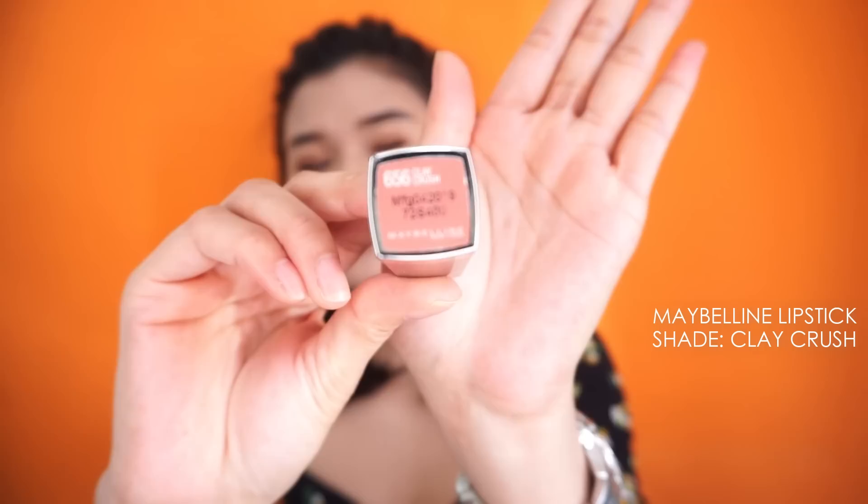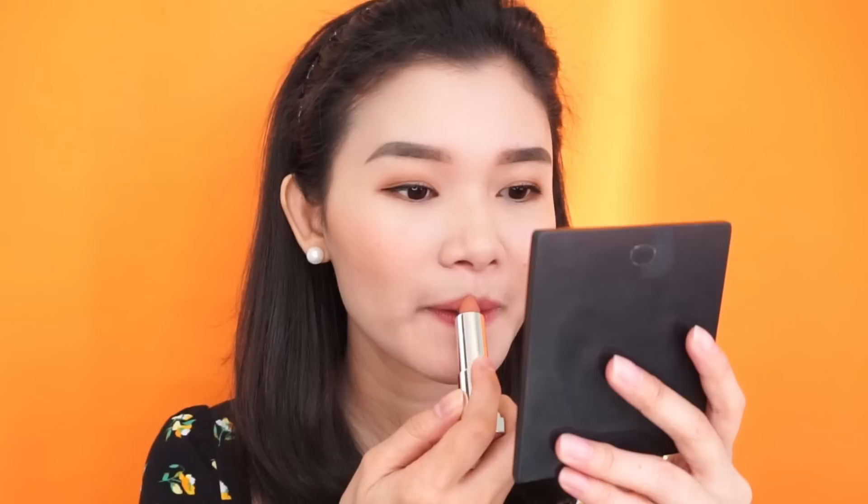I'm using this Clay Crush lipstick from Maybelline. And there you go, that's my makeup! That's how I usually get ready for work. I hope you find this vlog helpful. Thank you so much for watching. Until our next takeoff — bye!